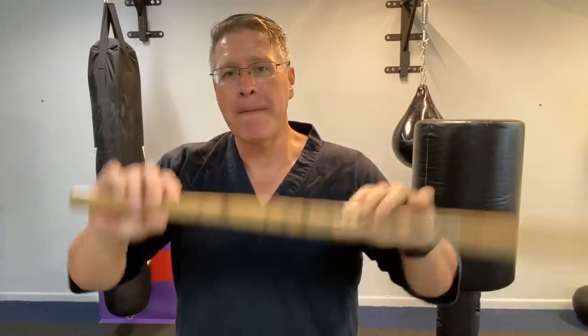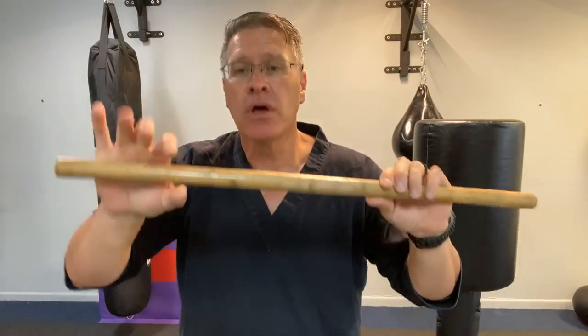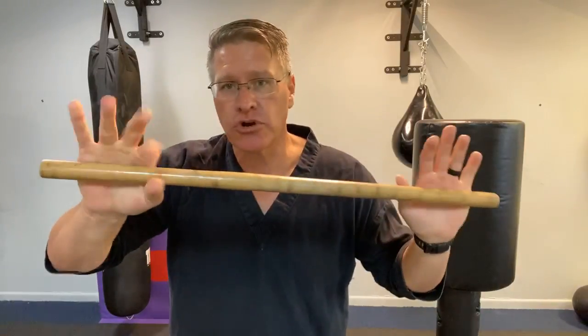You're going to generate maximum stopping power with those power drills using your Kali Martial Arts sticks.